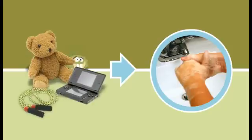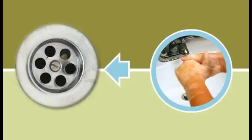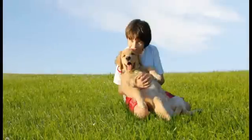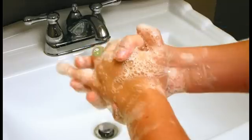And wash your hands after you play, so Jeremy the germ will get washed away. But Jeremy keeps trying — no, he's not done yet. He even tries to hide on your pet. So after you take your dog out to play, just wash your hands to keep Jeremy away.